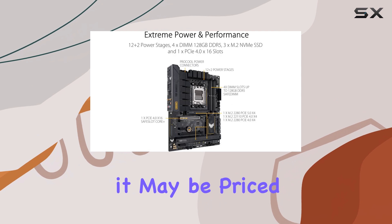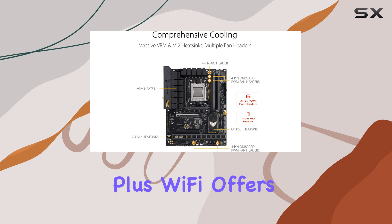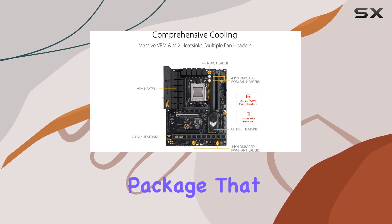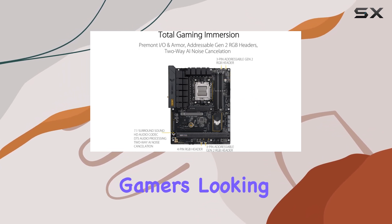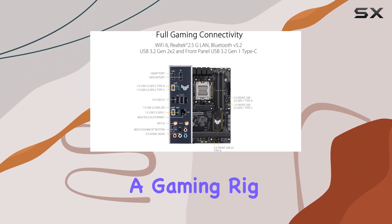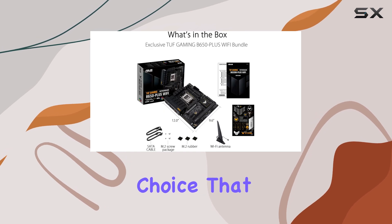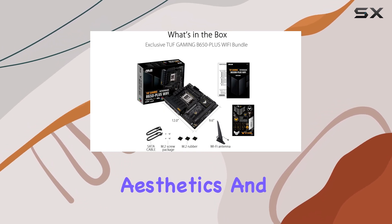While it may be priced higher than some competing boards, the ASUS TUF Gaming B650 Plus Wi-Fi offers a well-rounded package that justifies the investment for gamers looking for reliability and performance. In conclusion, if you're building a gaming rig with an eye on the future, this motherboard is a fantastic choice that balances features, aesthetics, and durability.